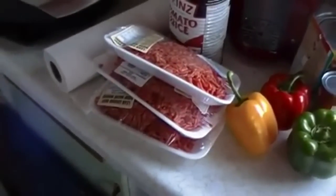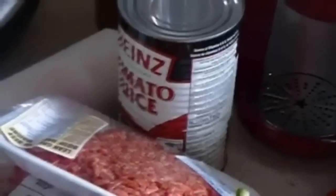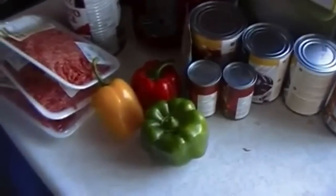I use tomato sauce — I've seen it done with spaghetti sauce, but I prefer tomato juice. You need some peppers. I don't have the celery out, but I normally throw some stalks of celery into it.